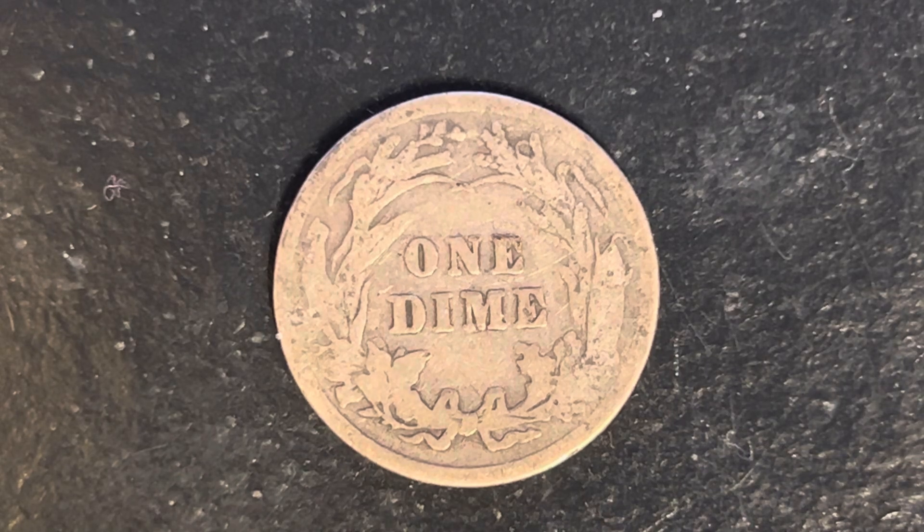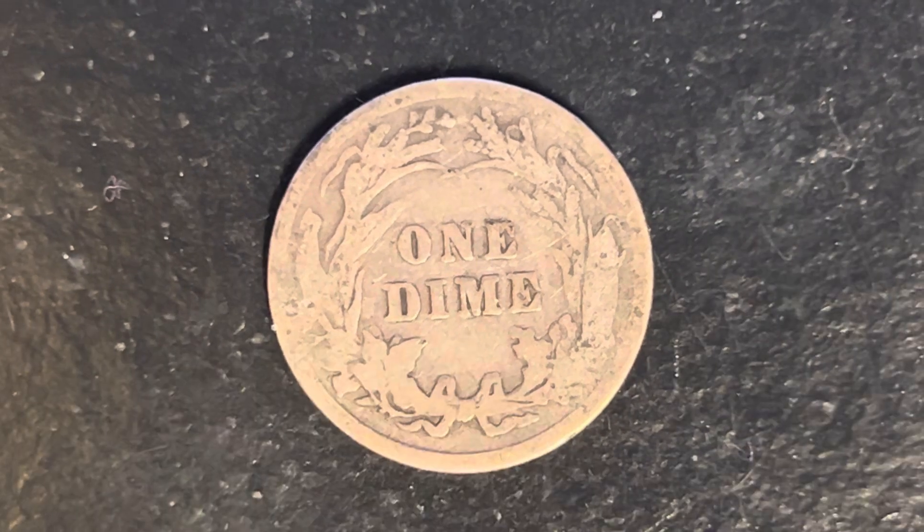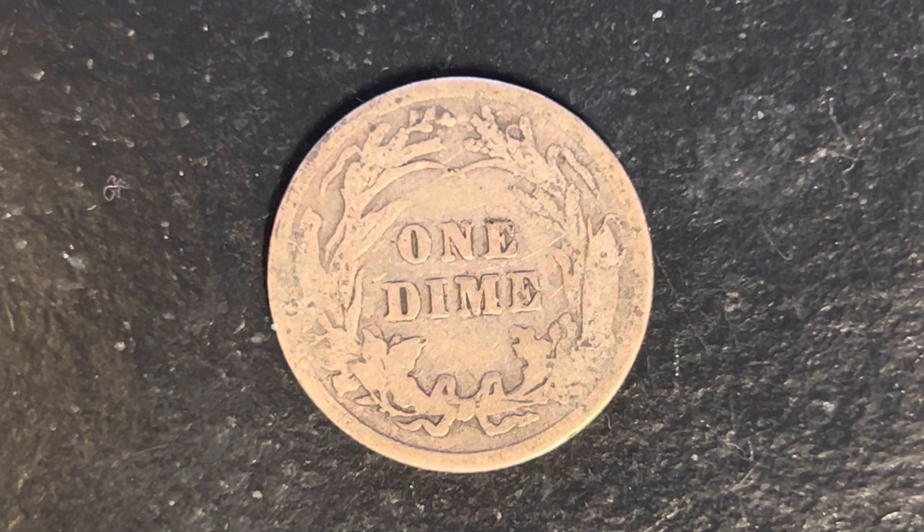And what a beautifully designed coin this is — both front and back, both obverse and reverse, both heads and tails.